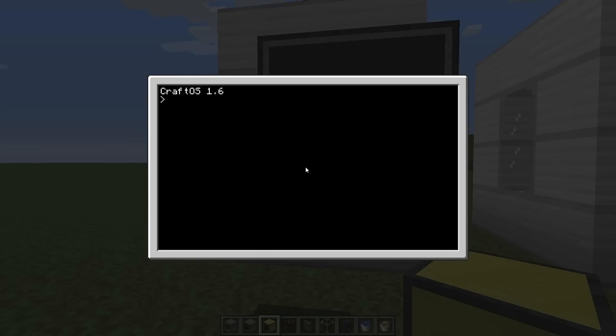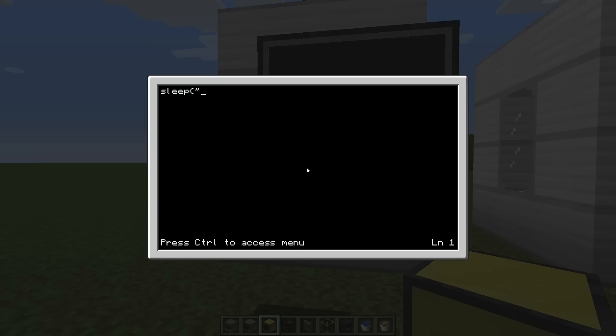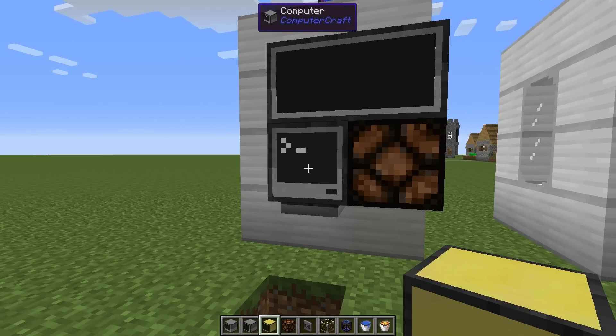We'll use a pastebin link — again, check the description for the latest link. We'll get the tank program and also add a startup file. This is important: the tank computers need to sleep for two seconds before the tank program runs on world load, so the main computer is ready before the tank computer sends its values.